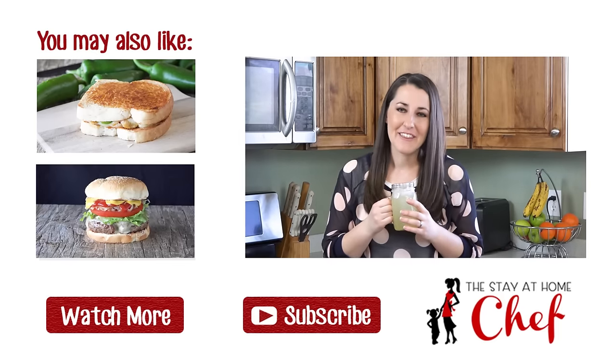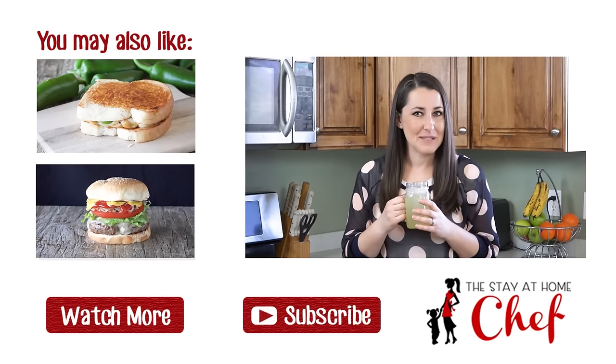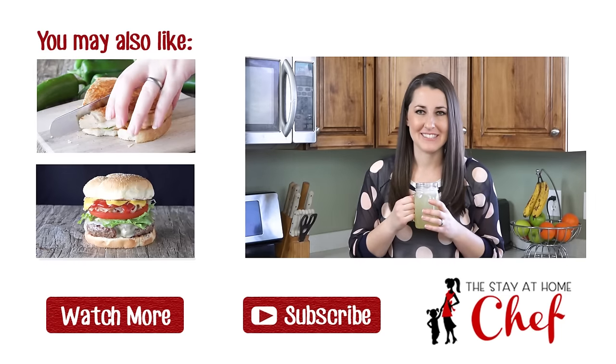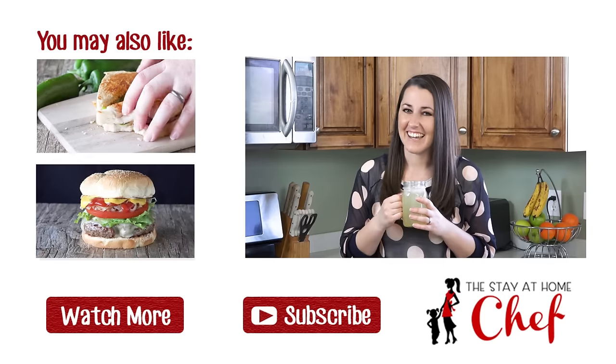Thanks for watching! The full recipe is in the video description. Give this video a quick thumbs up to let me know you liked it, and subscribe to my channel for more awesome recipes. Be sure to check out all my links for other great videos that you might enjoy — see you later!